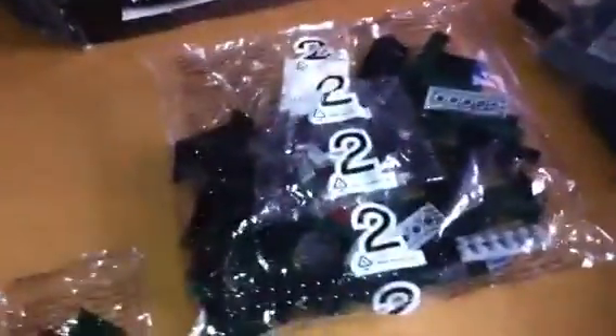All the Lego pieces are still bagged, as you can see here. There's five number one bags, only one number two bag, and two number three bags. There's also an extra bag that has the base of the carriage, the six wheels for the locomotive, and the buffers.